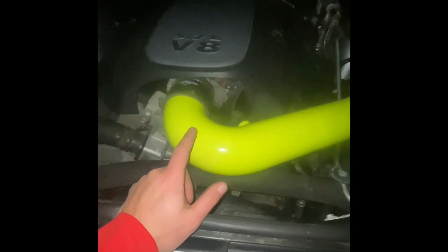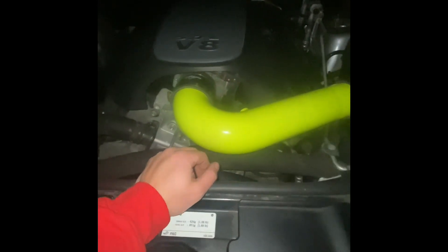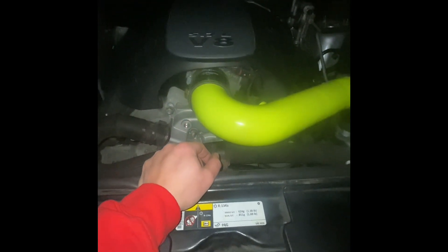160,000 miles — we're going to continue to send it and keep this workhorse going. I bought this car — it's a Durango — with 108,000 miles, and now it has 160,000 miles. That's the first time I had to do the water pump, so almost 60,000 miles on the last one. That's pretty good.